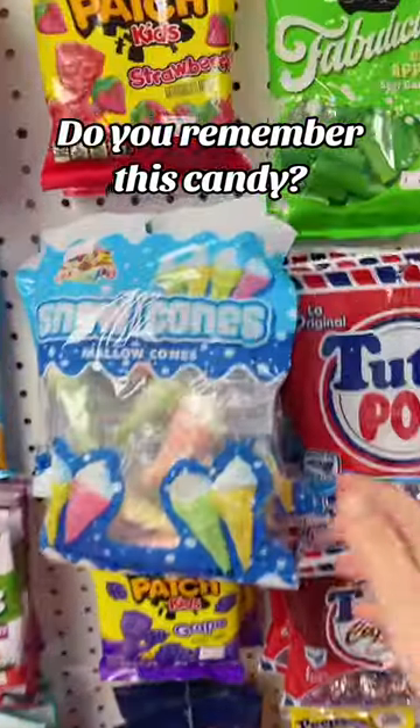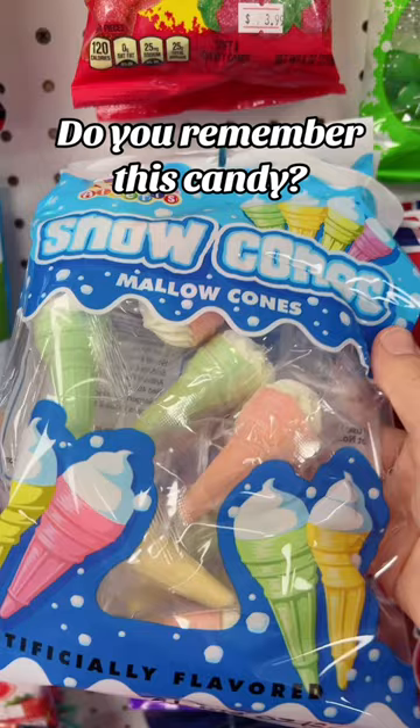Whenever we get a shipment of these mallow cones in, people always tell me about how these were like their favorite childhood candy. Maybe I was just more of a Pop Rocks and Big League Chew kind of girl, but let's check them out.